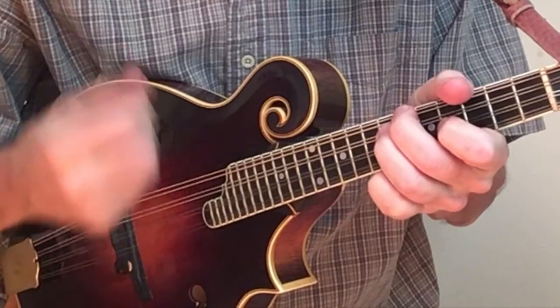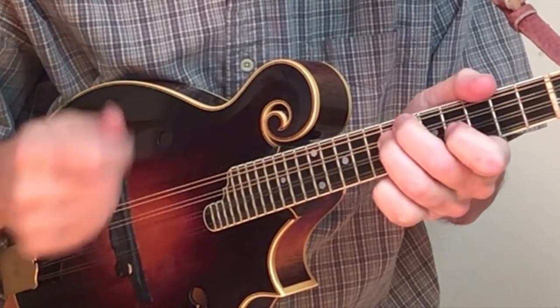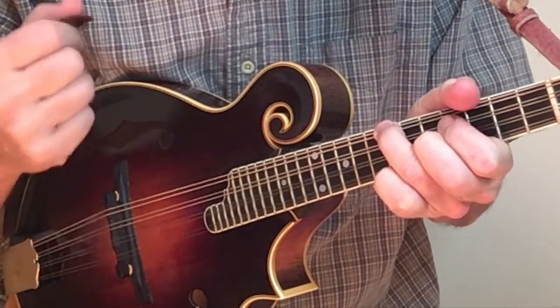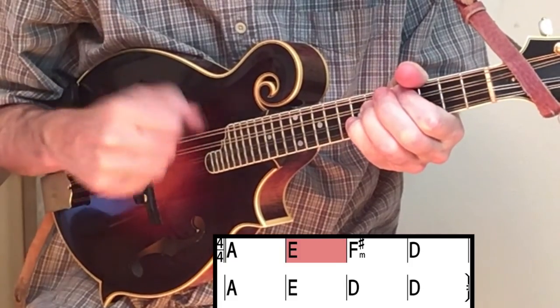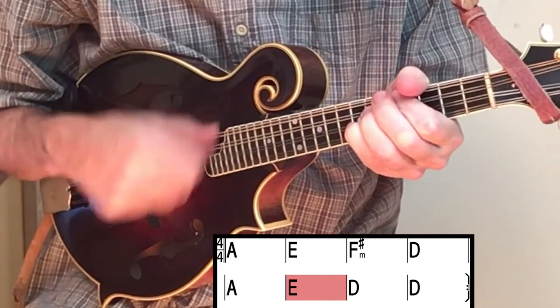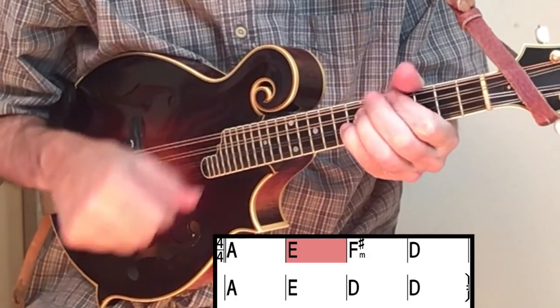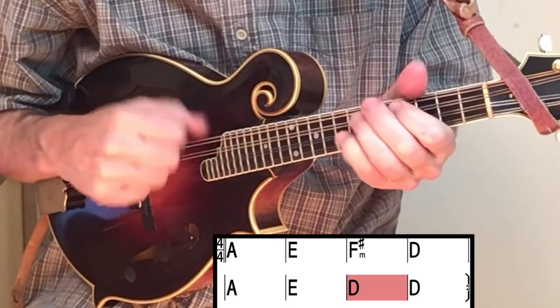And a little bit faster. Here now is a rhythm track to practice with.